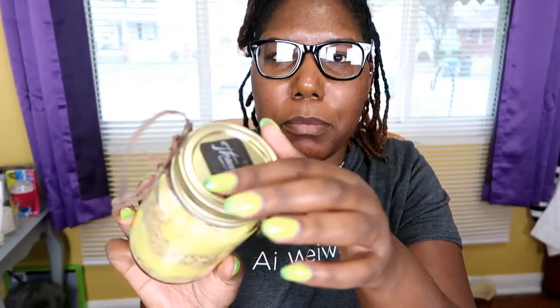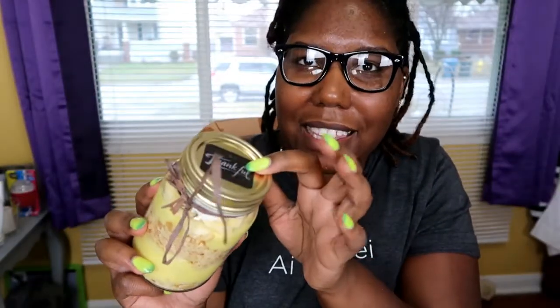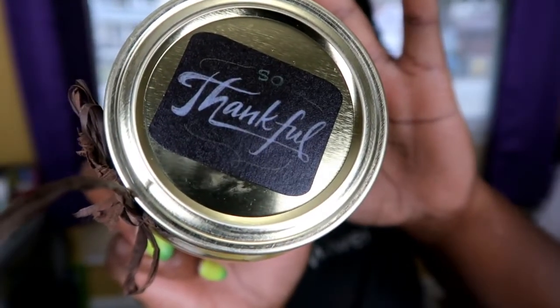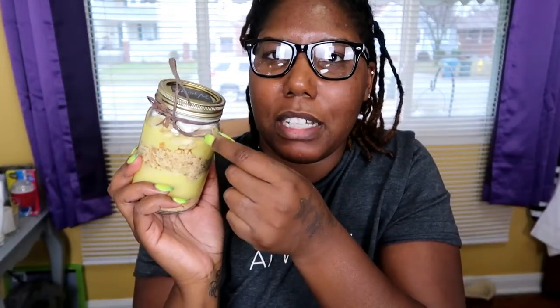I also picked up these little spray stickers and they already say 'thank you' on them, which I thought was so cute. And this one says 'so thankful,' which I thought was really, really cute. I also picked up this natural raffia from Dollar Tree as well, just as an accent around the neck of the glass jar.